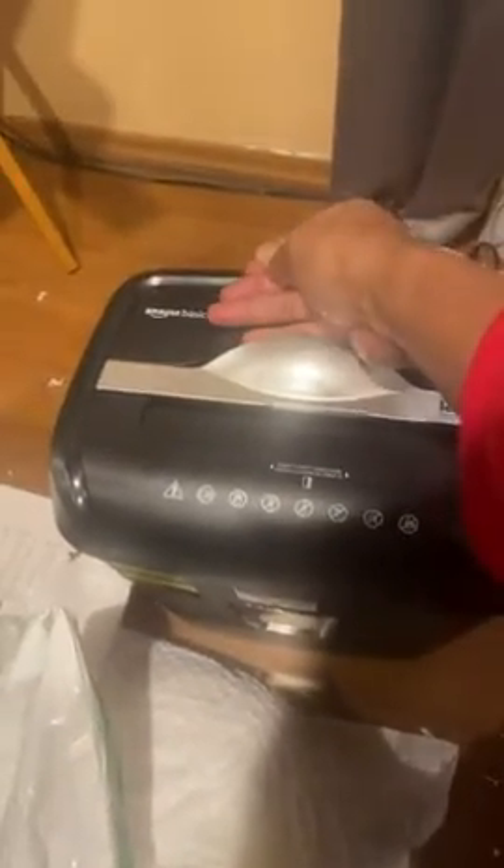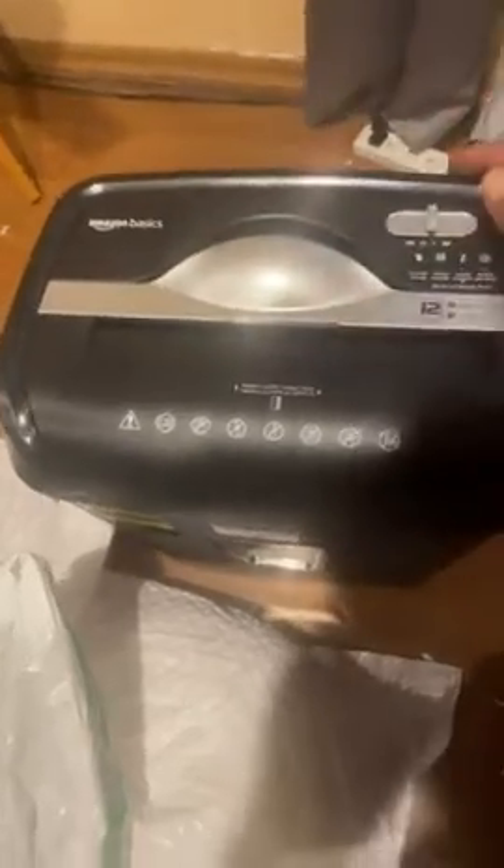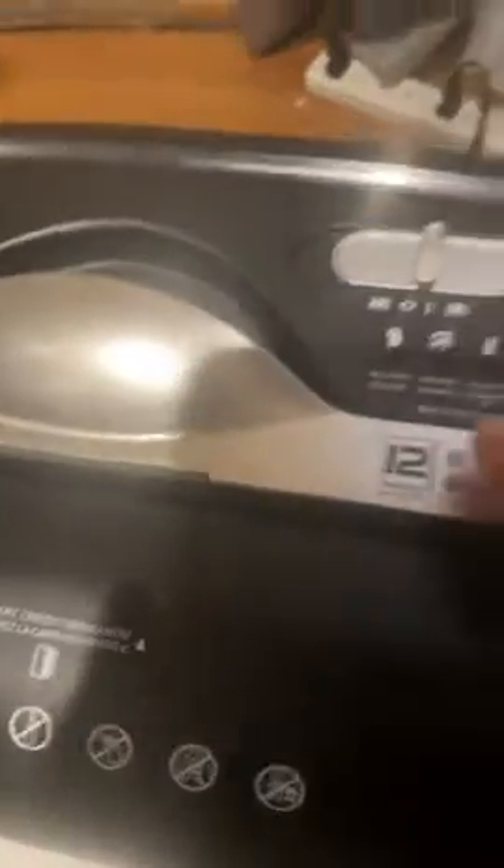Right now it's warm. So it constantly goes to this one saying overload. When it's hot, it goes here.